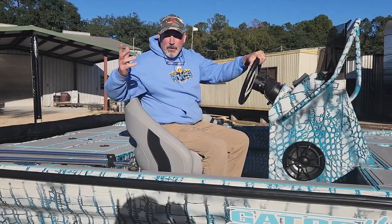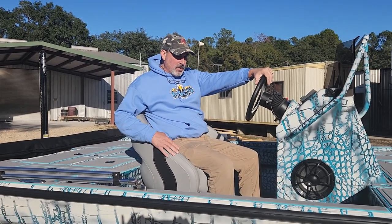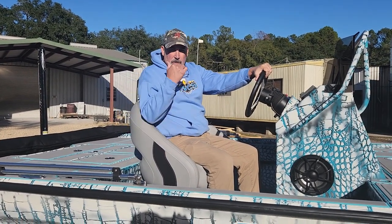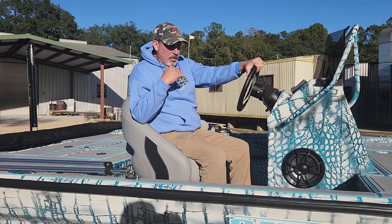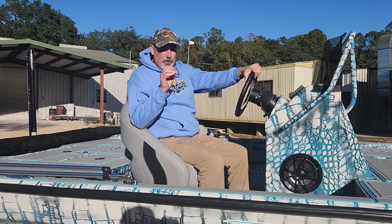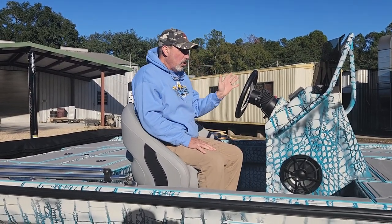Hey guys, I got another gorgeous boat to go over with you today. This is a 22-foot Strike Series center console model. The customer is putting his own motor on it — he's got a 250 Pro XS he's going to be mounting on the back. We got him all set up with digital DTS controls in the boat.